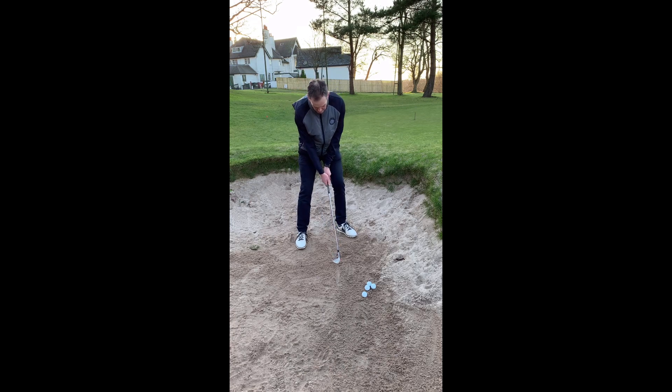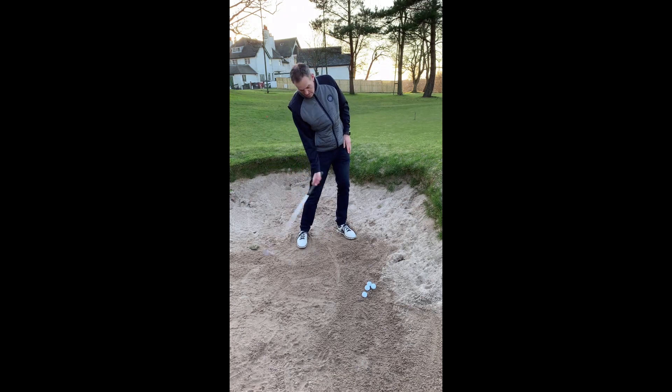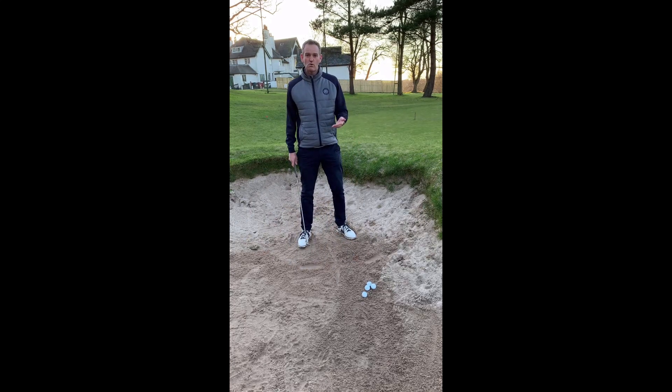If I can just do that repeatedly, hitting the same spot, then I know when I've got a ball there it's going to be a good shot. If I keep hitting the sand behind, or the sand away in front, then I know I'm going to really struggle with consistency and have heavy shots and thin shots.